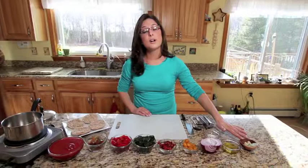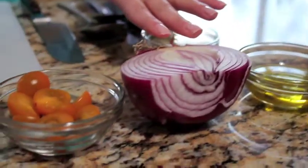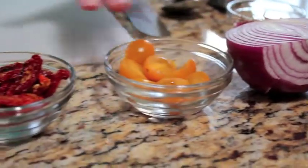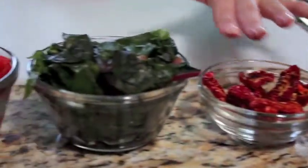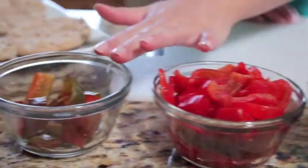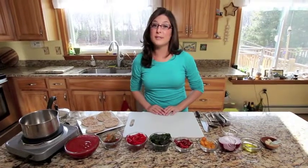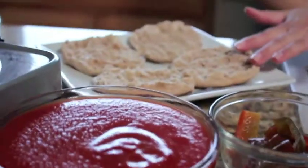For our recipe we'll need cloves of garlic, a bay leaf, olive oil, salt, an onion, tomatoes, sun dried tomatoes from New Roots, Swiss chard from New Roots, peppers from New Roots, some more peppers, as well as some tomato sauce that we'll be flavoring later, and whole grain English muffins.